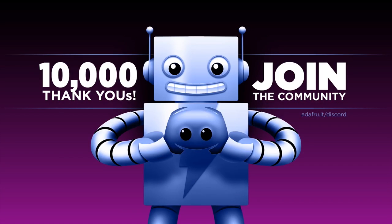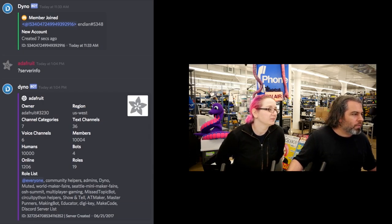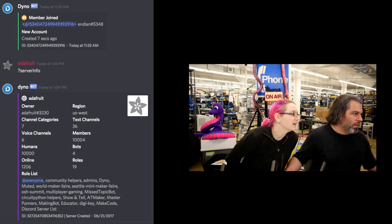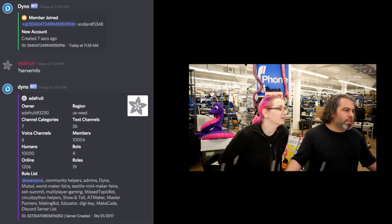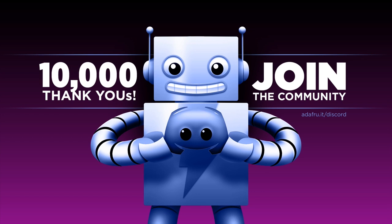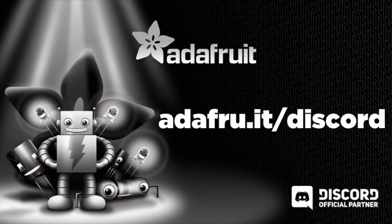Big milestone: we hit 10,000 members — humans — on Discord. You can go to adafruit.it/discord or discord.gg/adafruit. Special thanks to Endin, who was the 10,000th person. It really does change because people come and go, but that's 10,000 people. The reason it's so successful is because of all of you — Code Plus Community. We build our products out in the open. Discord is a place where people help each other and share, and we try to keep it a great, safe place for everyone. We answer questions at the end of this show live.